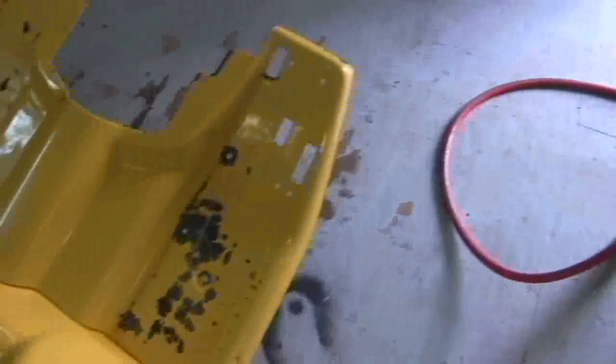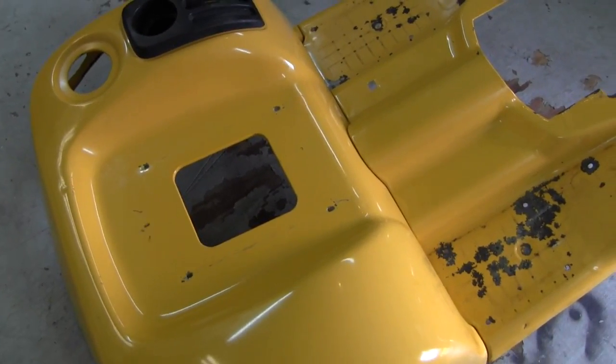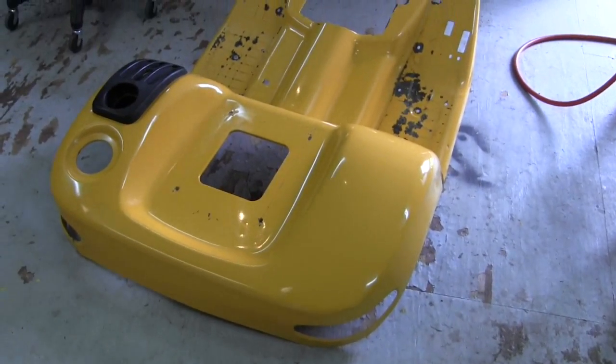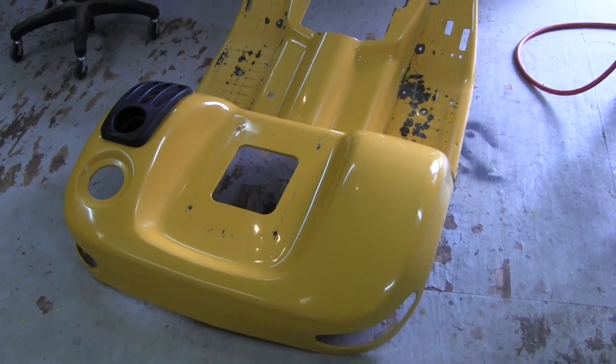It's looking good. I'm going to try to buy a seat because the seat has tore up, if I can find one cheap. We're getting there. I'm just going to tinker and tighten things up and shine and polish until I get all my parts.